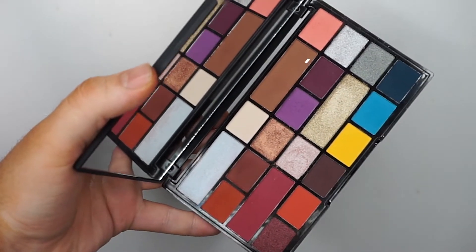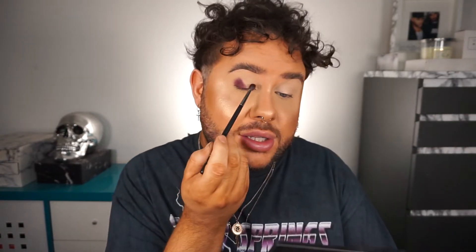I'm going to start off by taking the shade Introvert on a little Morphe M506 brush, which is one of my favourite small blender brushes, and I'm going to just start by stamping that on the outer corner. This is the kind of plummy wine purpley colour. It's going on quite pigmented which is really nice and it's really building up easily. I think I want to do a spotlight eye today so I'm going to do the same on the inside and get it looking nice and even.